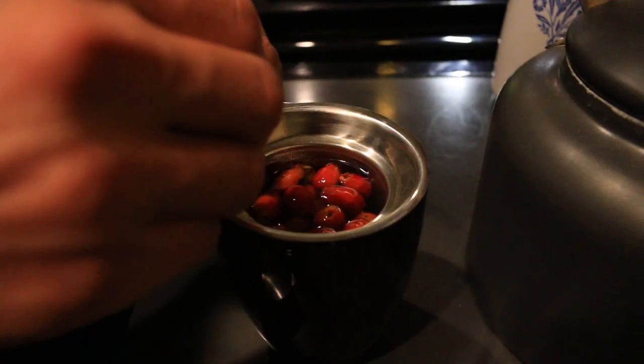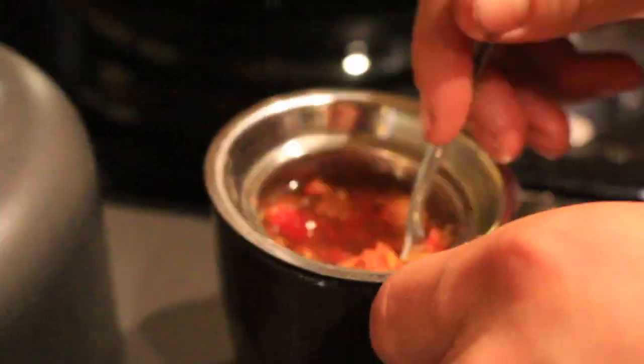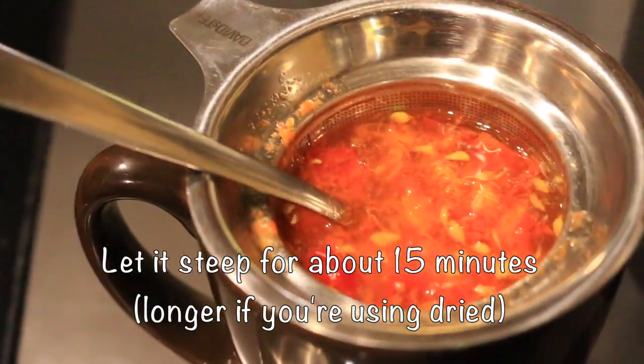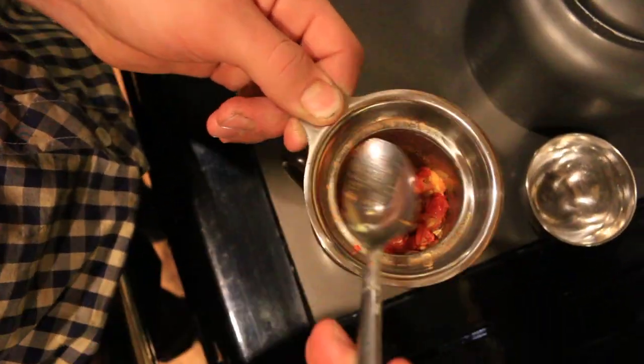Now here's the fun part — you get to squish all the squishy rose hips. About time to take it out, so I'm going to lift it up and squeeze all the juice out.